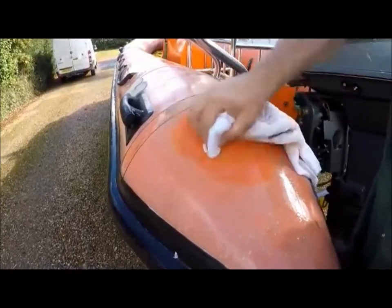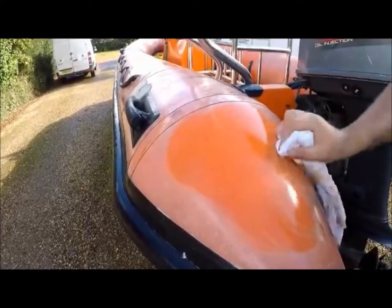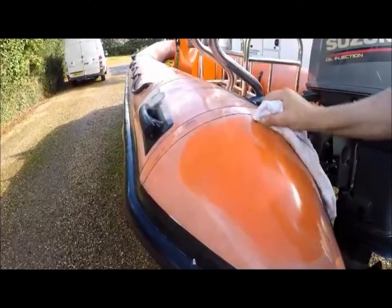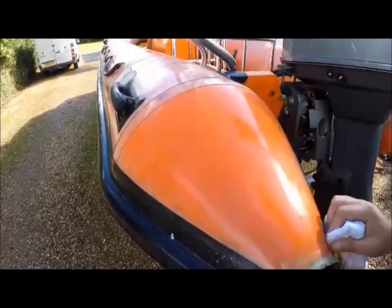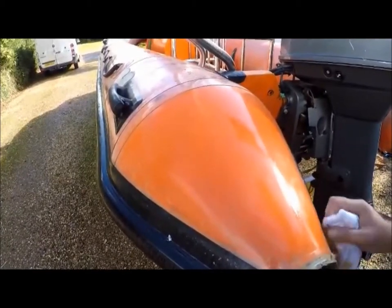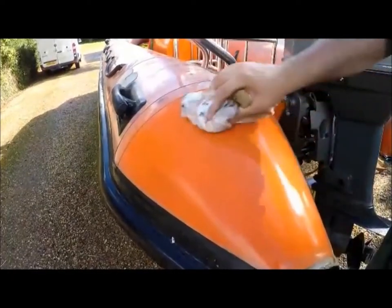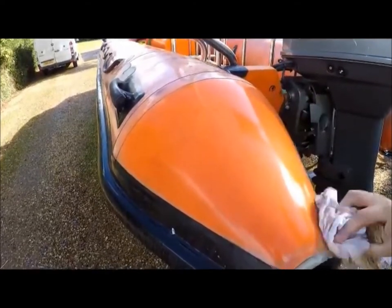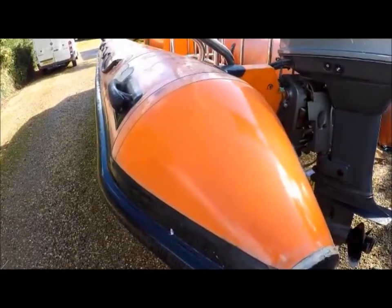As you can see by our boat, we were absolutely thrilled with the results that came through straight away - taken off years of salt and grime, bringing the color straight back up. So once you've given the area a good rub all over, it's now time to rinse it off with fresh water.